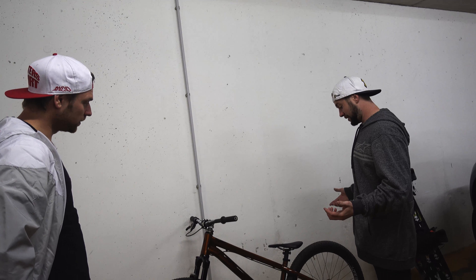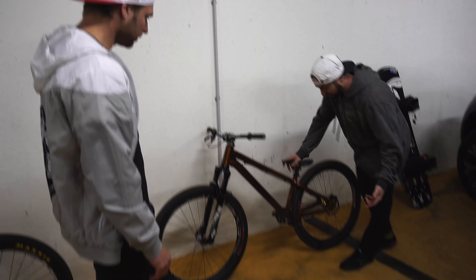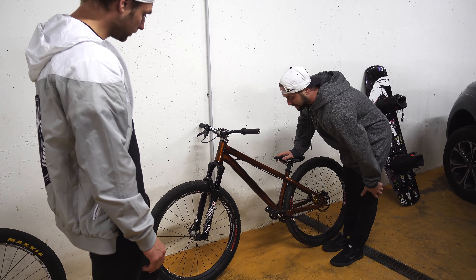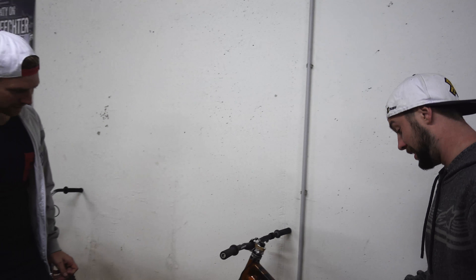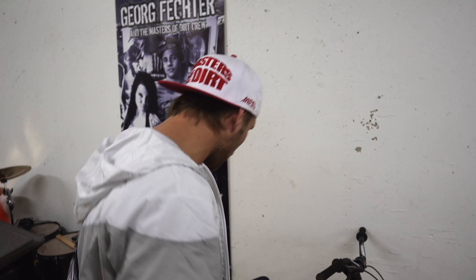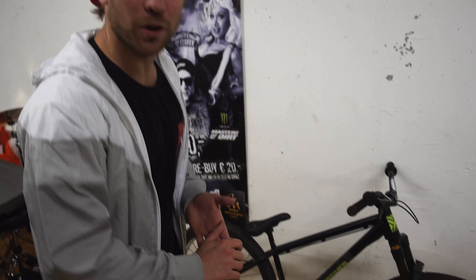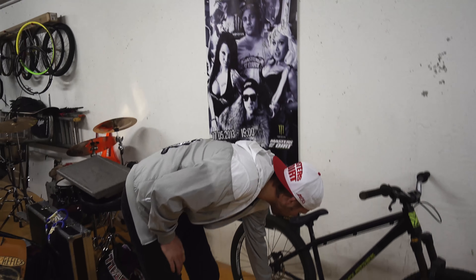So next I guess we got the cranks and pedals. I'm happy to say that I think this crank-pedal combo is the lightest it could possibly get — with the SRAM carbon crank and the VP Altitude pedal with the titanium spindle. My pedals are actually DMR bikes pedals. Big up to DMR bikes and all the trail scene in England that was massively involved in getting me started to ride.